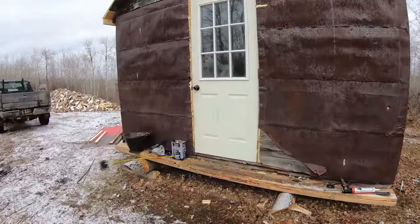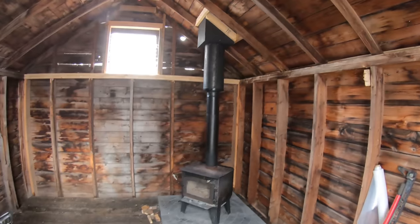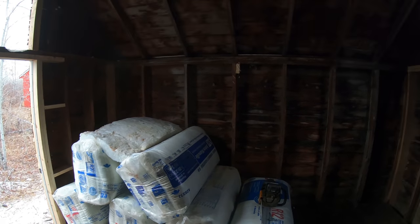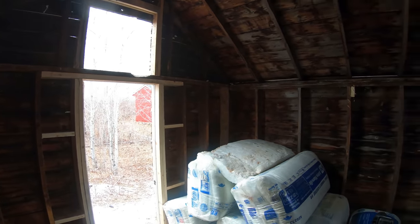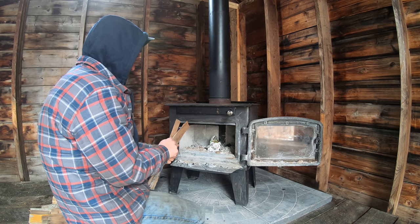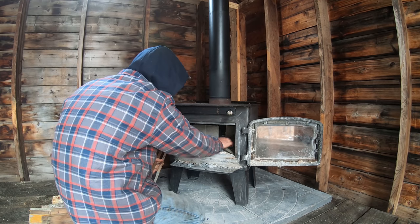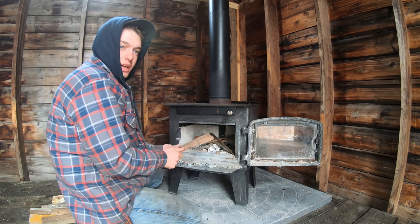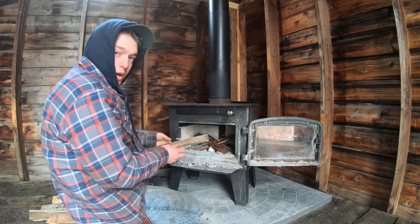Got her pretty clean inside, new doorknob works good. We got to get all this insulation put in — it's kind of in the road where it's at. It'll be damn nice to get this all insulated. I'm just getting a fire going, not for any particular reason, but once we get the insulation in it's gonna stay a real nice temperature in here.